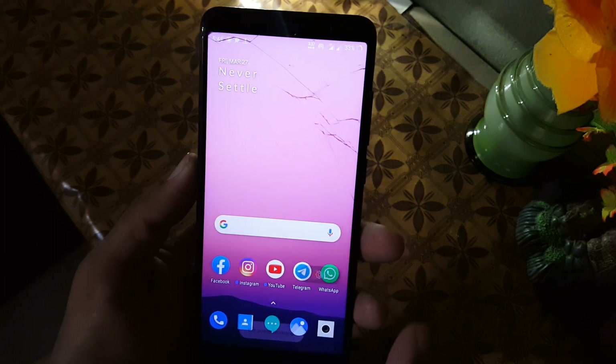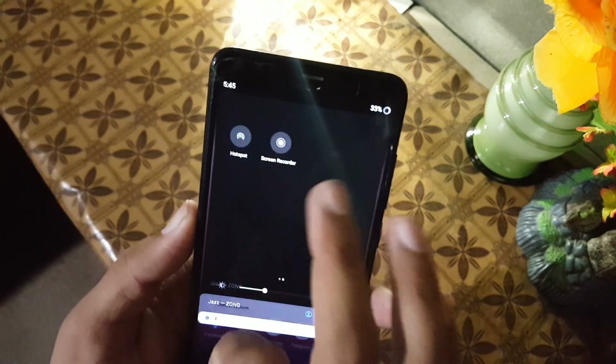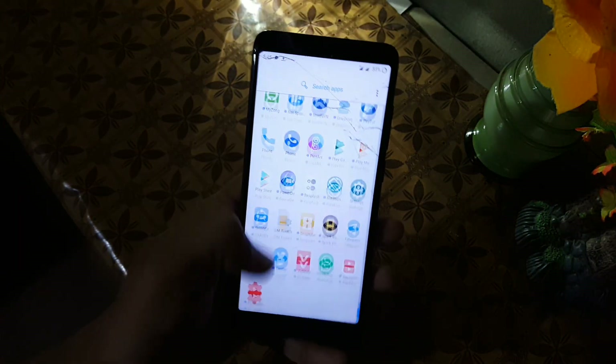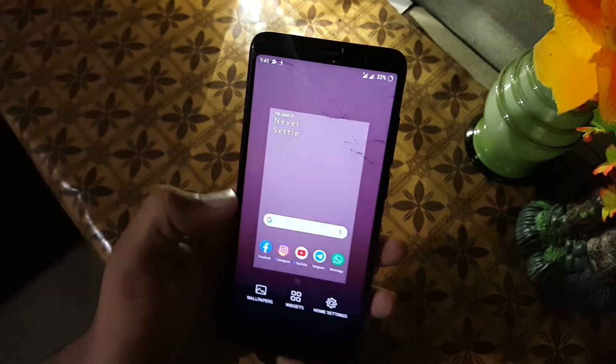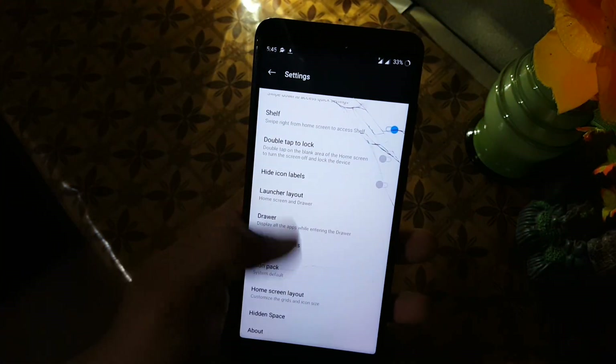Except for those issues, everything is working fine. As you can see, the screen recorder is also working, mobile data, Bluetooth, hotspot, Wi-Fi — every single thing is working fine. The overall performance of this ROM is also good. I haven't tried any game on this ROM, so you can try it yourself.